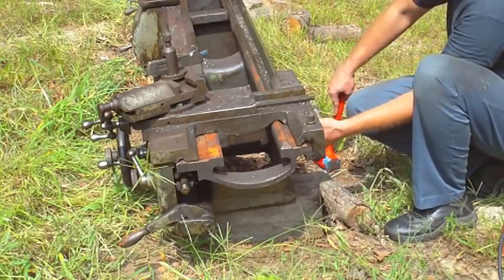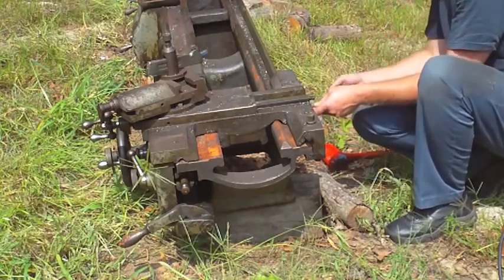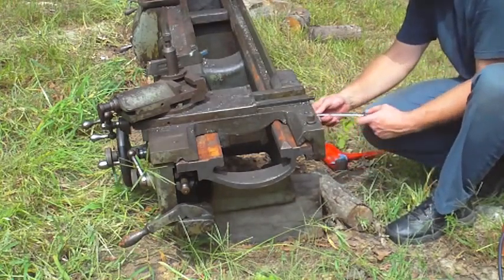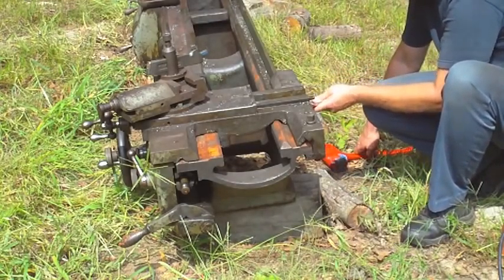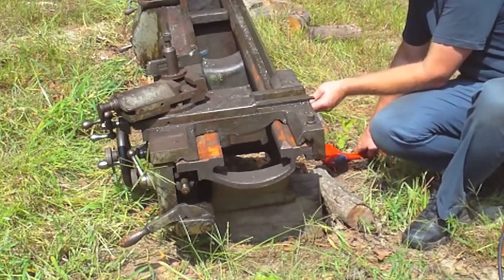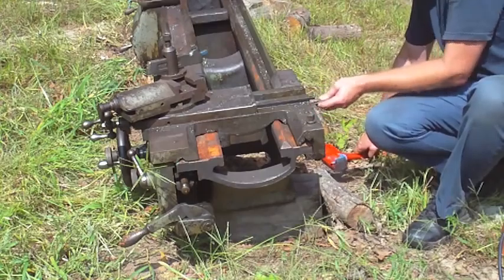There are two bolts right here that actually tighten this bottom part, this bottom bracket. So if I loosen these, that should make it a lot easier to slide this off, because I'm just about ready to have to slide this all the way off the end. I'm going to slide it pretty far and then I'm going to move the loader on the Oliver tractor, which I'm happy to report seems to be running normally now.